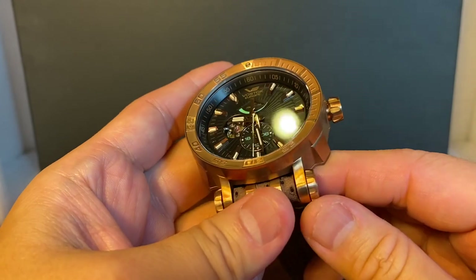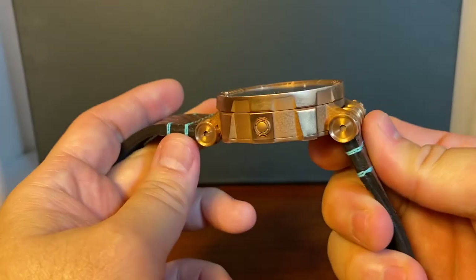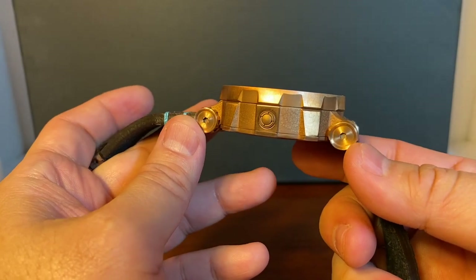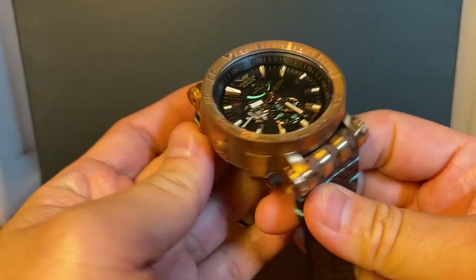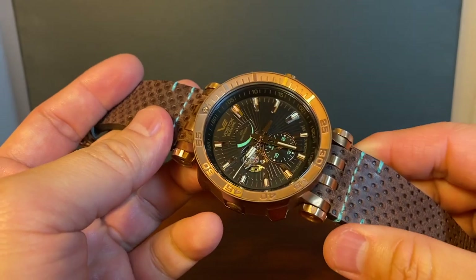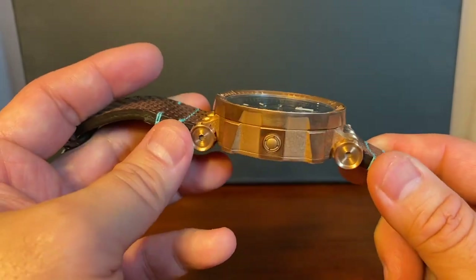This is also a very serious diver's watch. It has a screw-down crown, water resistant to 300 meters, and it has a helium escape valve. All in all this is just a very solidly made watch — just getting past the looks, which is enough for most of us, this is a very well-constructed watch.